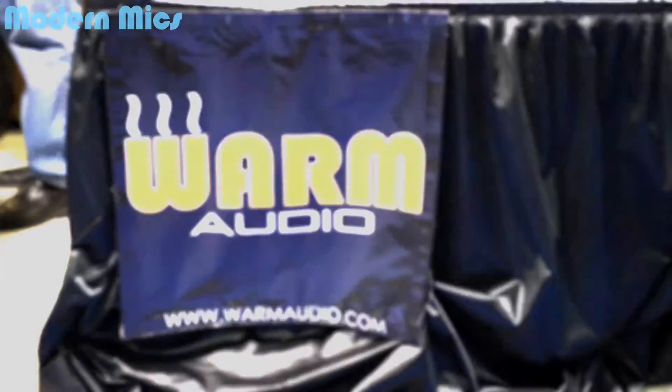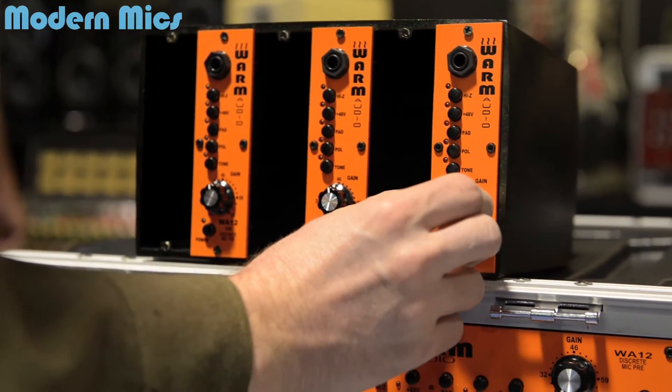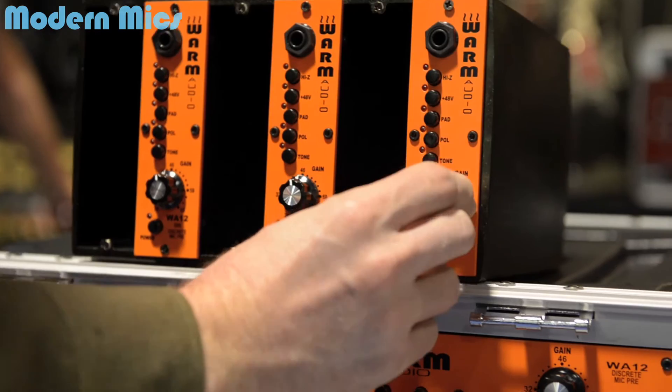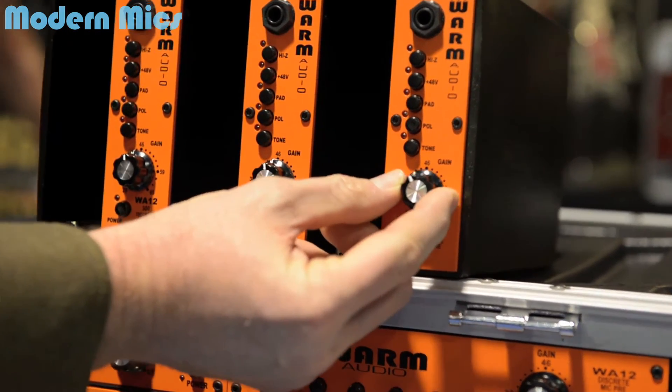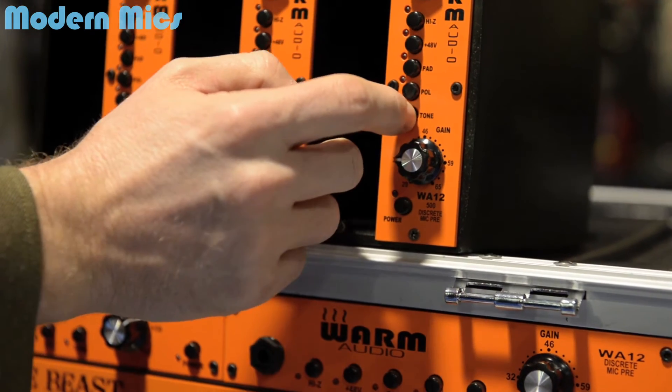Hey, Dan Franklin here. I'm here at the Warm Audio booth at NAMM 2014, and Warm Audio is a company you should know about. I discovered one of their products, the WA-12, recently and I've got it in my studio now. It's a 500 series preamp made with quality American products and components, and it's not gonna break your bank.